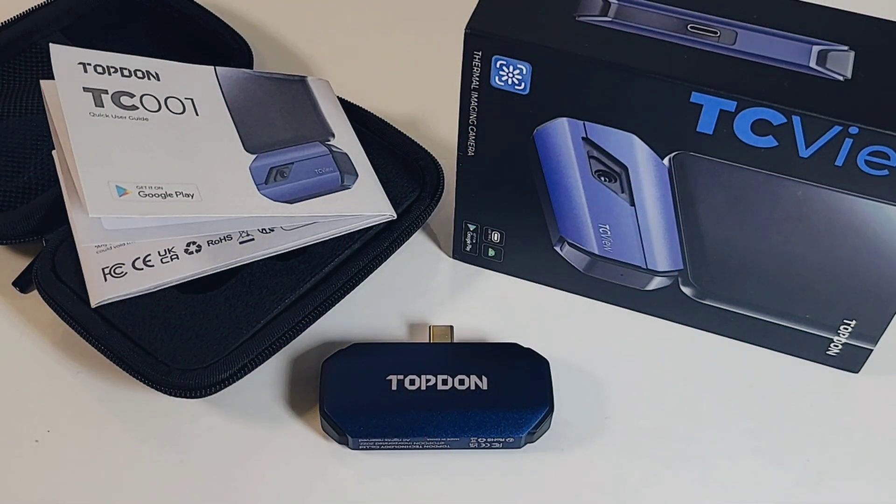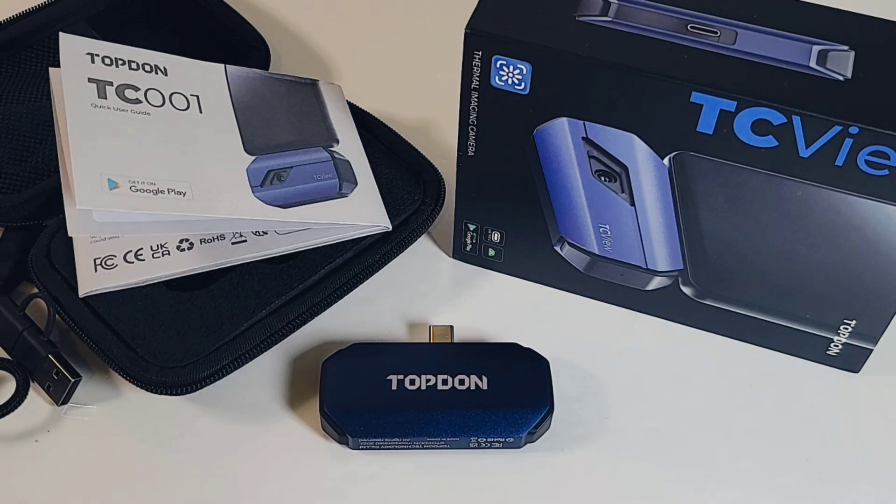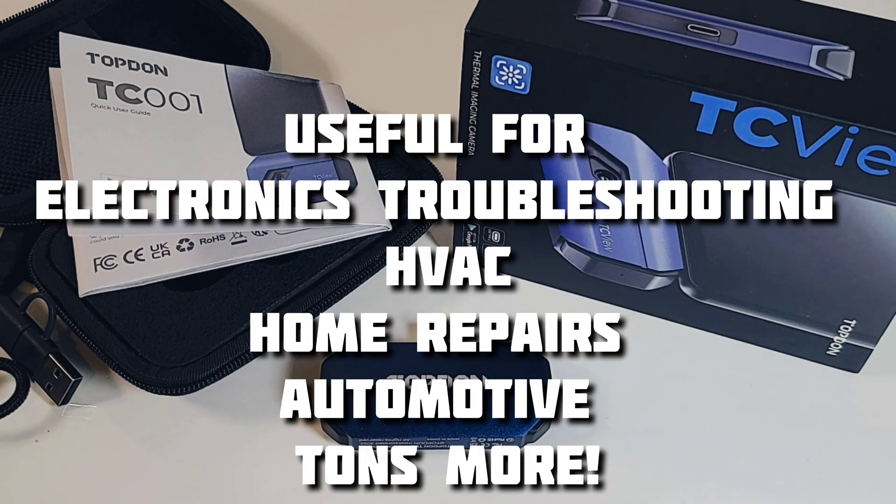Topdon has been around for a while — they're not new on the block. I have a friend who has one of their instruments he purchased about three years ago, still going strong. So reliability-wise, they are definitely proving to be just that. Thermal imaging cameras are extremely cool and they are amazing in the workplace.